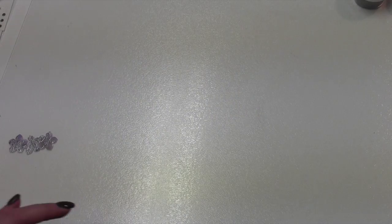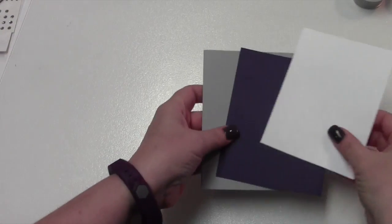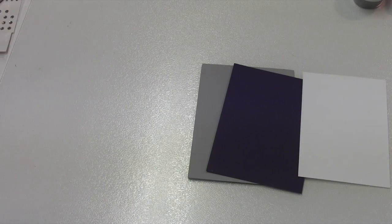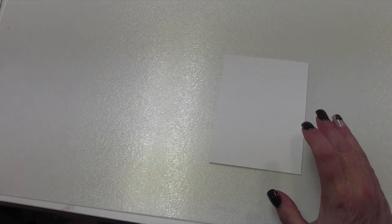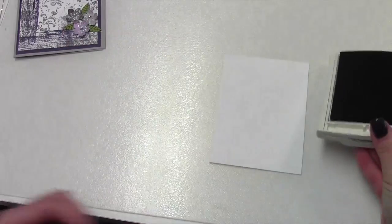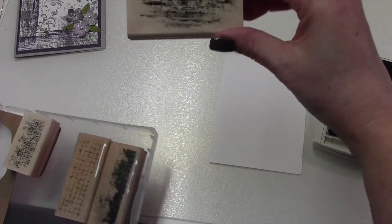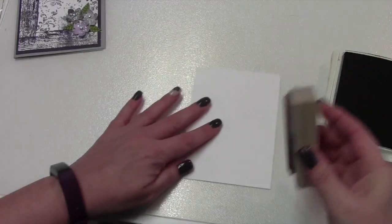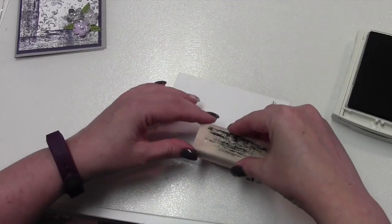The next thing we're going to do is get our Whisper White cardstock. So this is where we're going to actually do our stamping. We're going to first take our Basic Gray. I believe I used this one first with that design on it, and then I just stamped it up and went along the bottom edge and kind of went up the side.